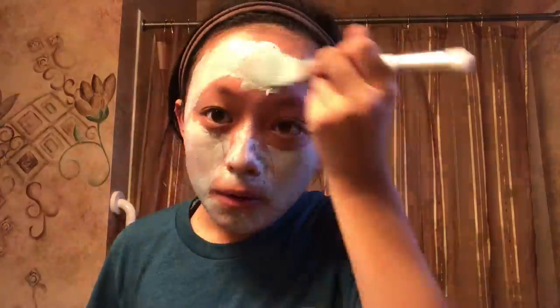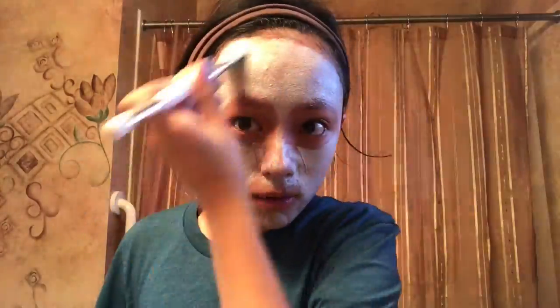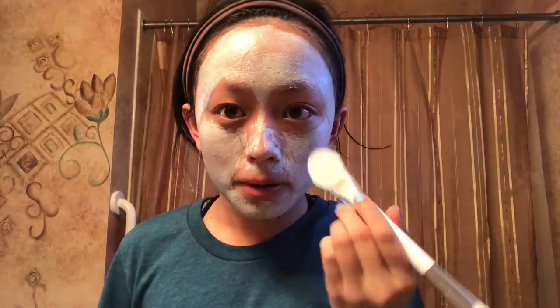What I do is I go straight in here. It's really sanitary because I wash it after and then my hands don't get into it. And you have an even coat of the mask and you don't really waste any product.